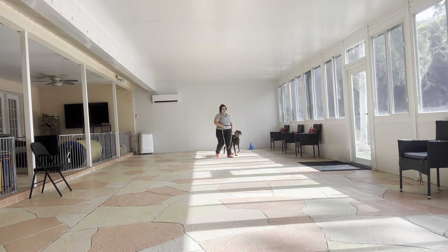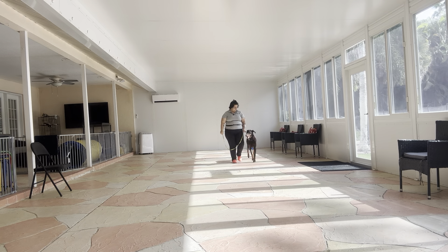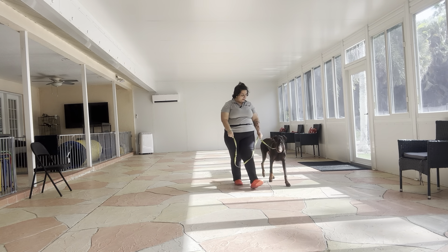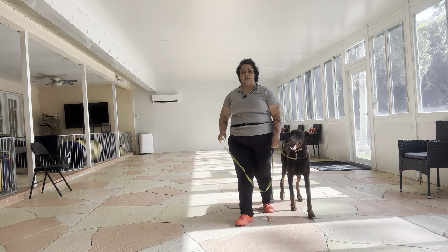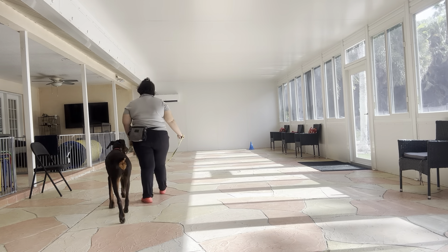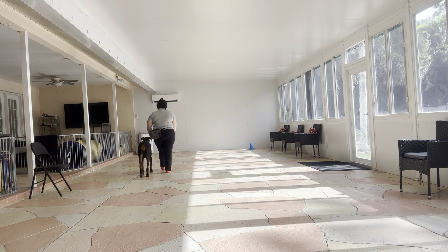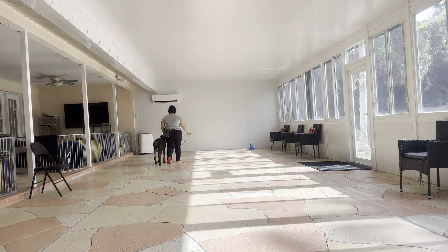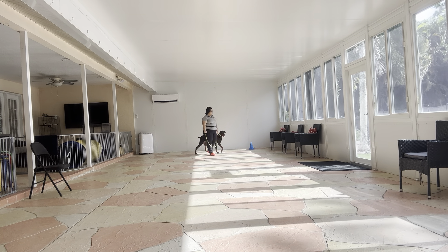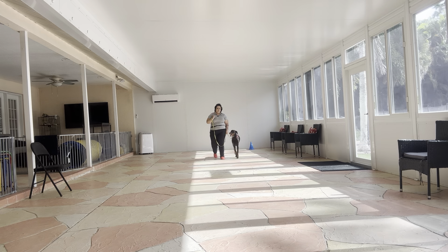We're going to go ahead and do a couple more laps. So far he's doing really nice, and you see that little loop right next to Thor's collar — that's exactly what we're looking for, that's how loose we want the leash. We're going to make this last turn using a lot of encouragement around those turns.